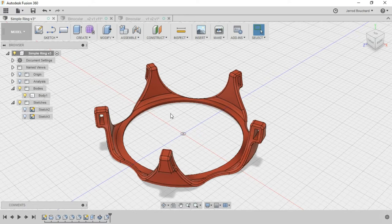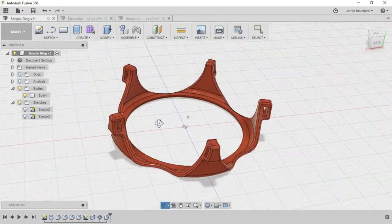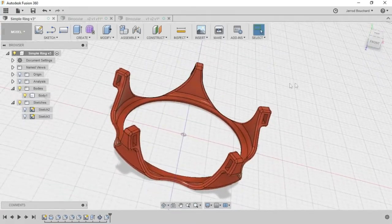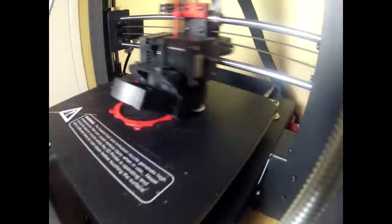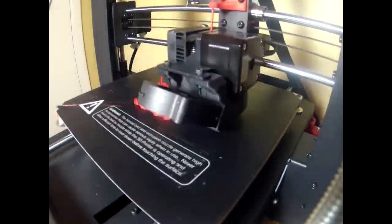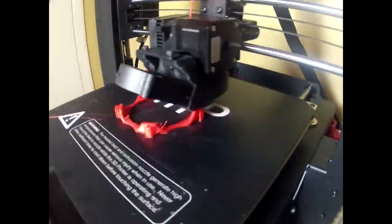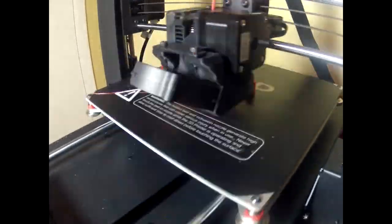If you guys want more of an overall tutorial about how this thing was created, leave a comment below and I'll be happy to revisit this. I'll give you guys a quick view of the 3D printer working here in a time lapse. I got that Maker Select Plus — I'll leave a description for that below. The thing works super smooth. It does all sorts of materials, but I'm using PLA. I just have less problems with warping and it's a little more accurate. It's not quite as strong, but really in this application it's not necessary.